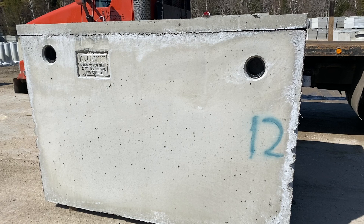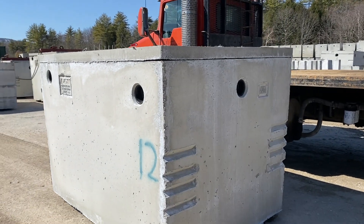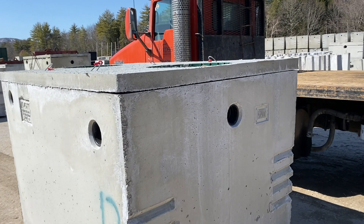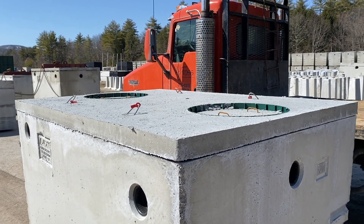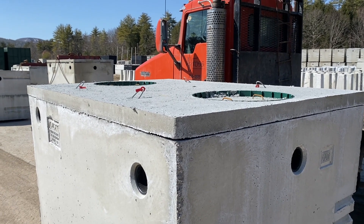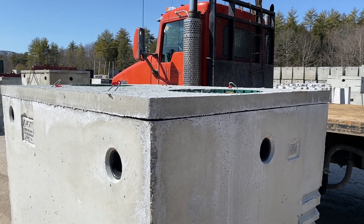That pitch allows the water to flow and leave the tank by gravity. Here are our three outlet boots: one down the center and one off either corner about 12 inches. We also pour this particular tank with plastic risers built into the top of the tank, which allows you to connect a plastic riser right to it, screw it down, and have a nice watertight connection.